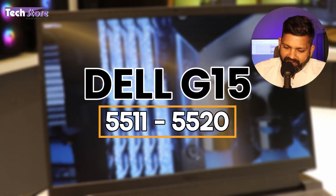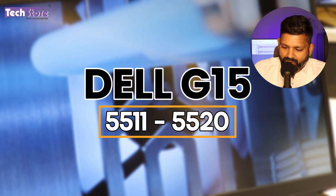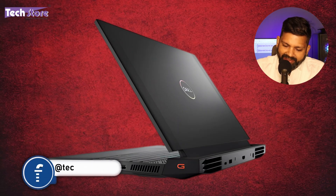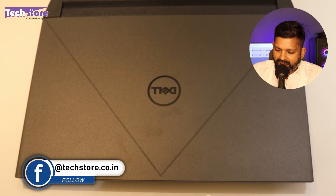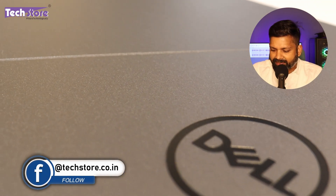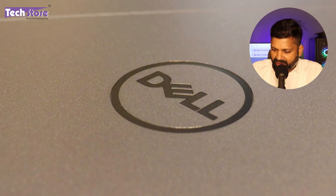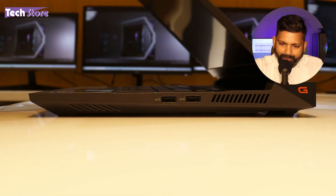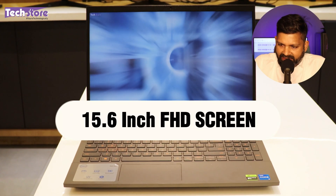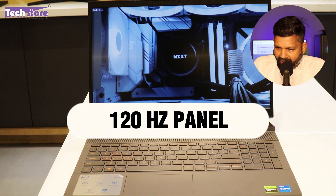The same Dell G15 5511 and 5520 series design has continued on the 5530. Although it had a lot of texture in the previous 5520, there is absolutely no texture on the top here — it is a completely smooth finish. The same triangular design is present, the Dell logo is placed in the very squarish box on top. As you open, you see a 3-sided nano bezel and a 15.6-inch full HD screen. This comes with 290 nits and a 120Hz panel.